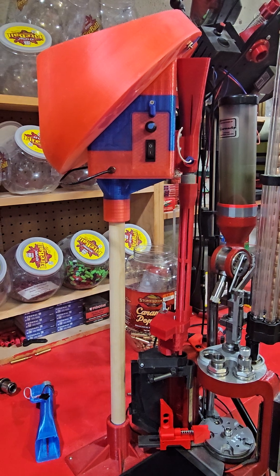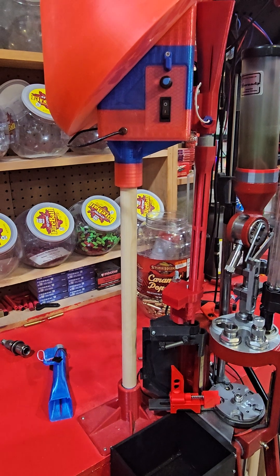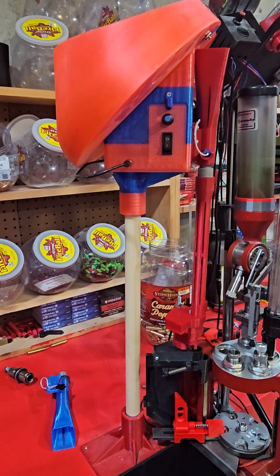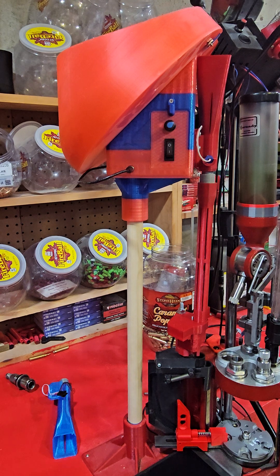Hey YouTube, Jeff here with 3D Reloaded. Been meaning to do this video for a little bit now and had a couple requests for an electric case feeder and what we offer there, so I just wanted to do a video on this — what we offer and how to go about getting something like this.